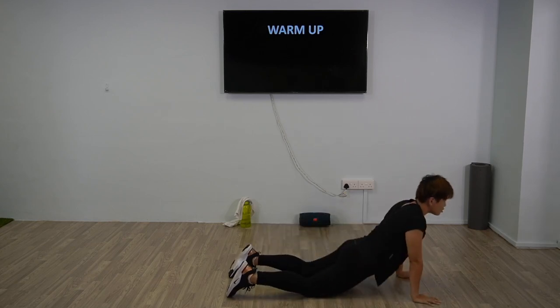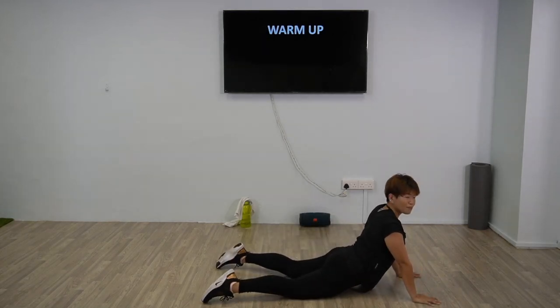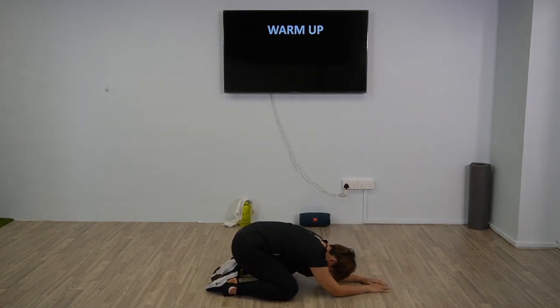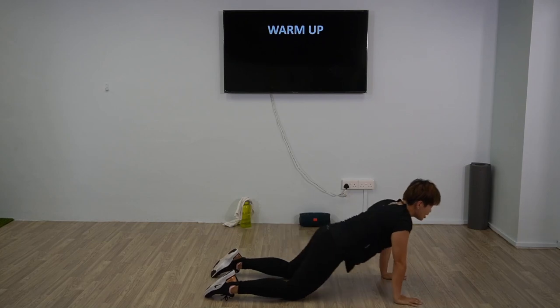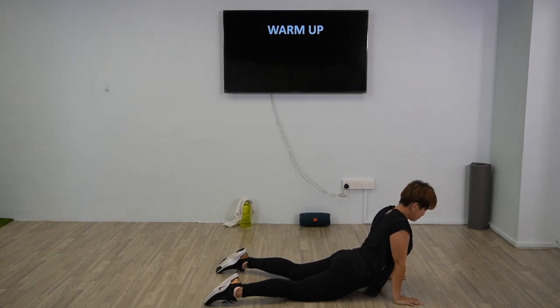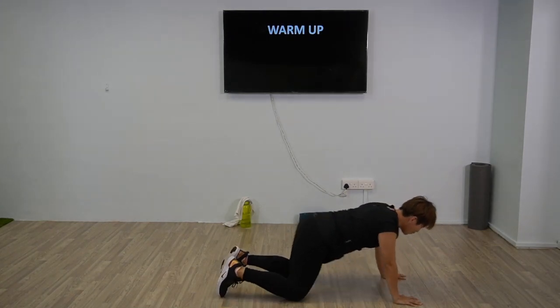We're going to move forward into cobra position for the warm up. Okay, bring it back, sit back to child's pose. Alright, bring it forward into cobra position — open up the chest, feel the stretch on your abs. Good, now we're going to come up and start with the main activity.